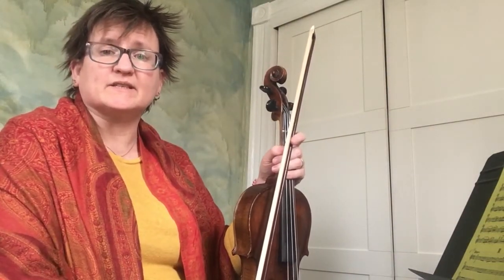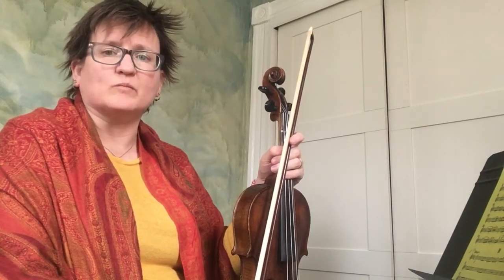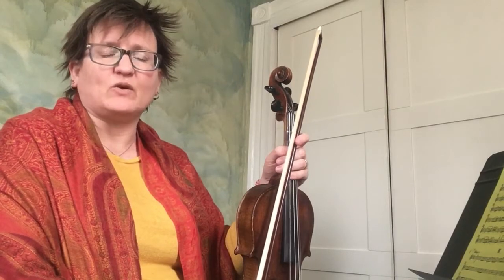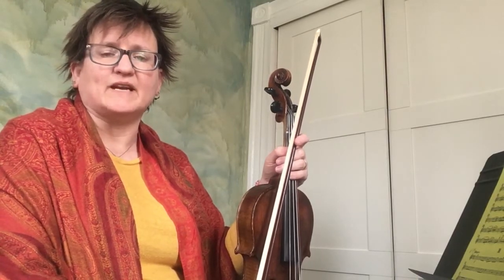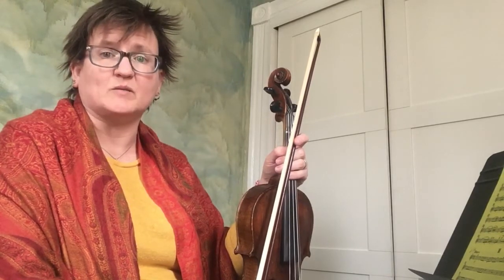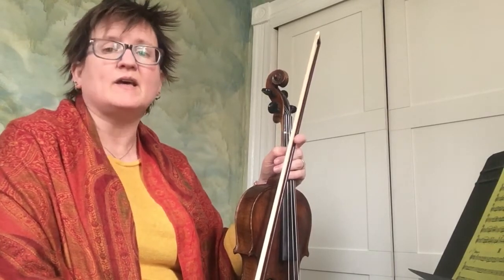This is the second movement of William Boyce's first symphony, second violin part. For this video I will be taking it at a tempo of eighth note equals 60. There will also be another video of eighth note equals 80, because that's the tempo I got off of YouTube, but this is the slow version first.